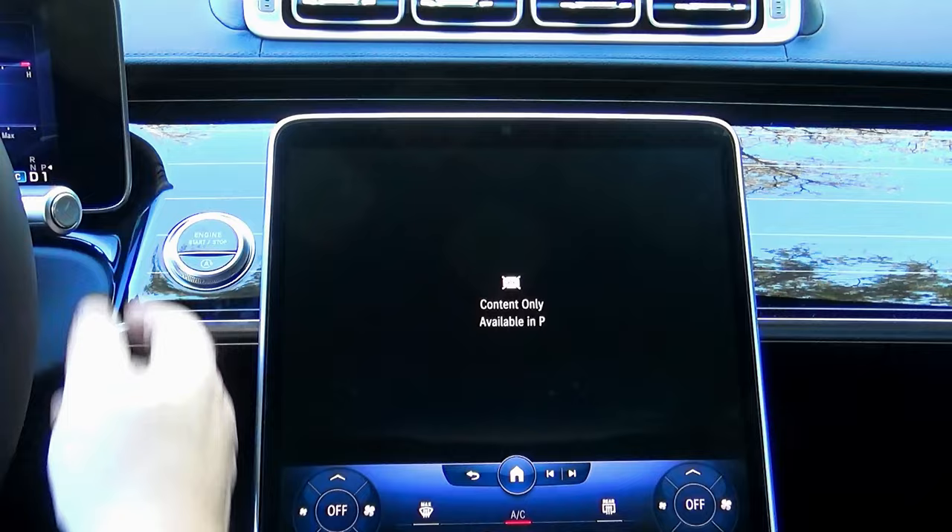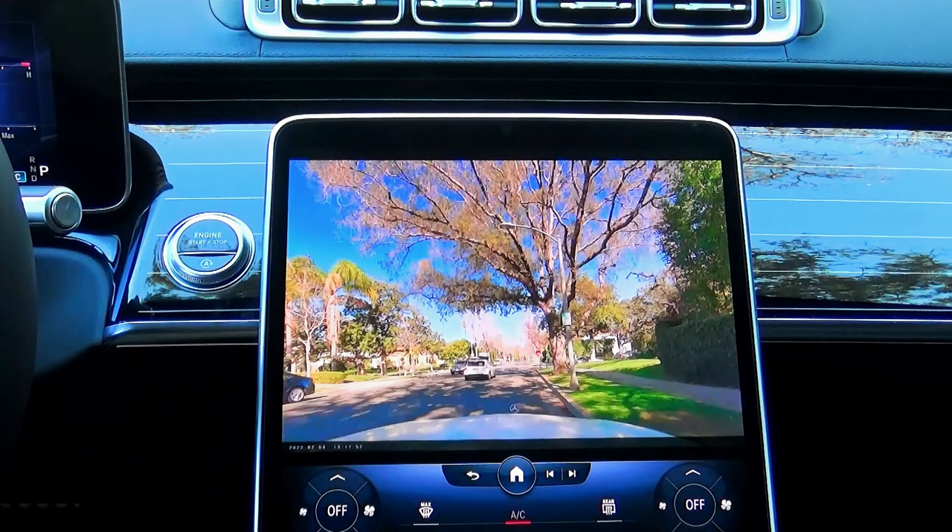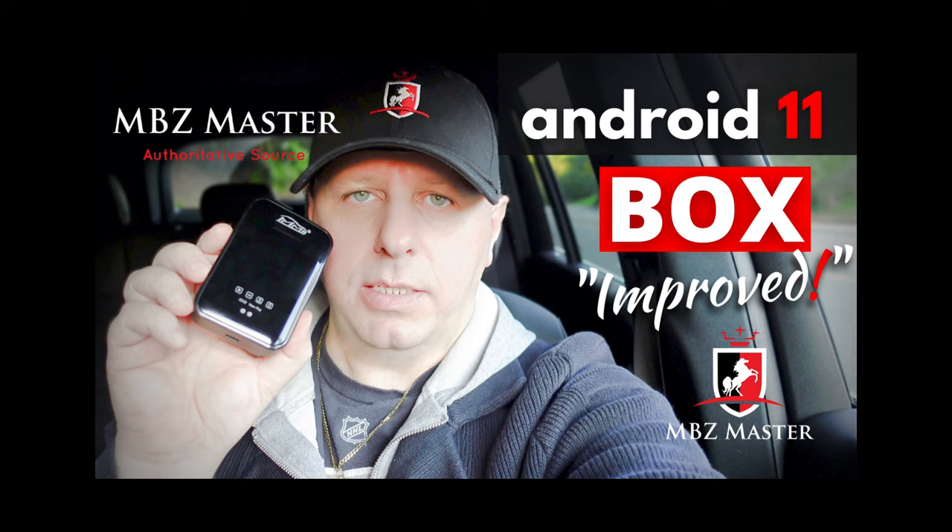The same happens when you put it in reverse. But as soon as you switch to the parked position, you can watch any video again. If you want to learn more about the Android multimedia box, you can watch my other videos — the link is below in the description area.